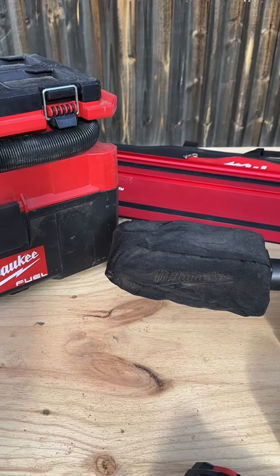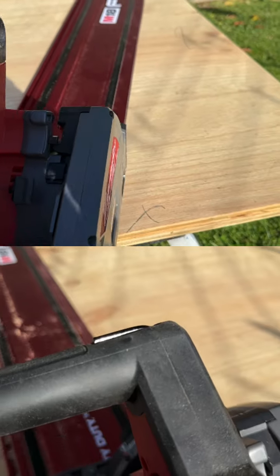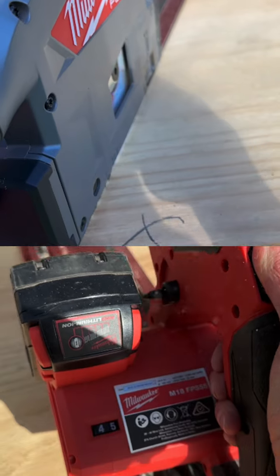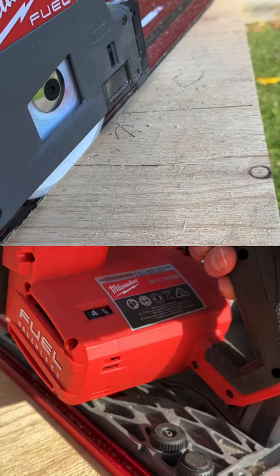If you have the ability, chuck it onto a vac — this pack-out vac is a really good all-rounder. The ergonomics of a track saw are often not spoken about, but to be able to plunge this down and the spring's not too strong to force back against you — it's really well done.